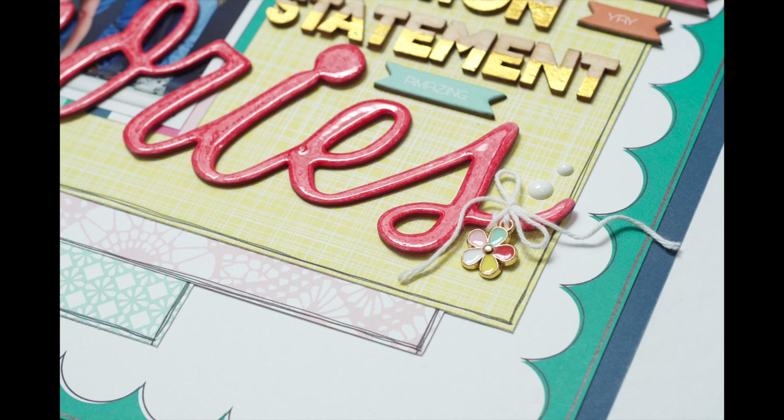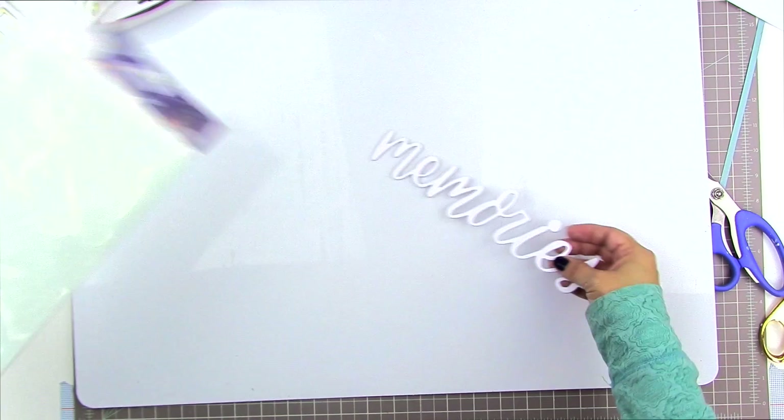Hi there and welcome to another scrapbooking process video. Today I'm bringing you one more page that I created using these giant chipboard words from Dear Lizzy. They came in the Hipkit Club for the month of October, and we're just going to jump right into the process here.